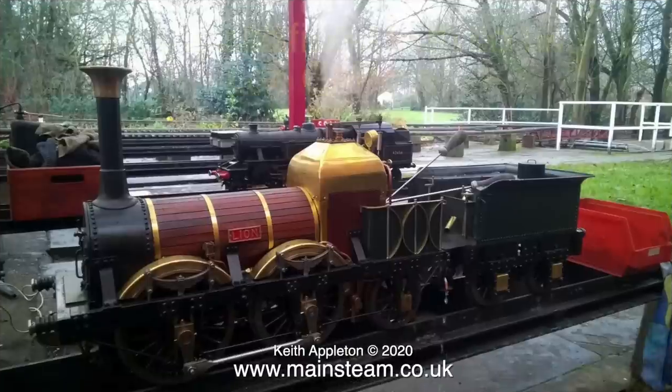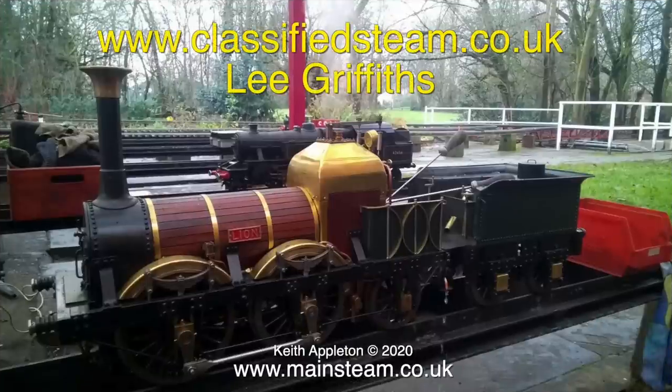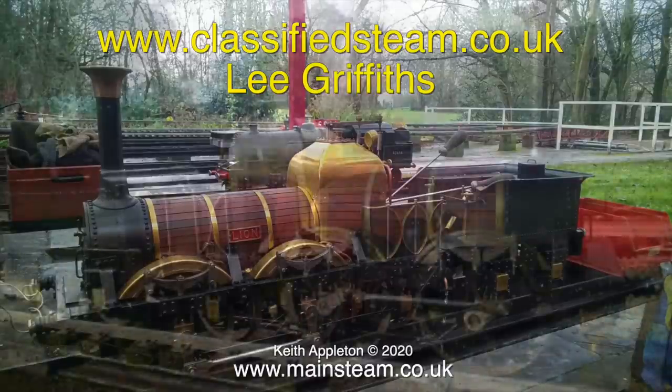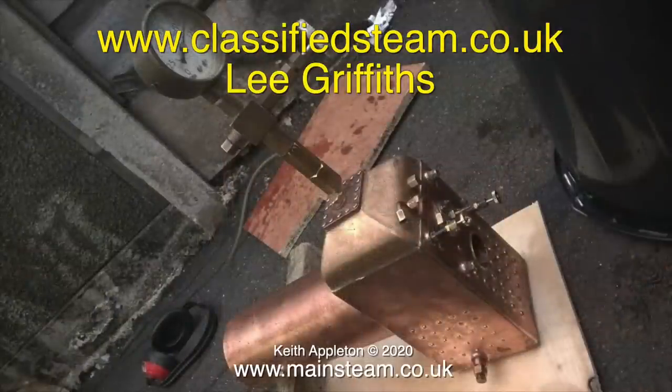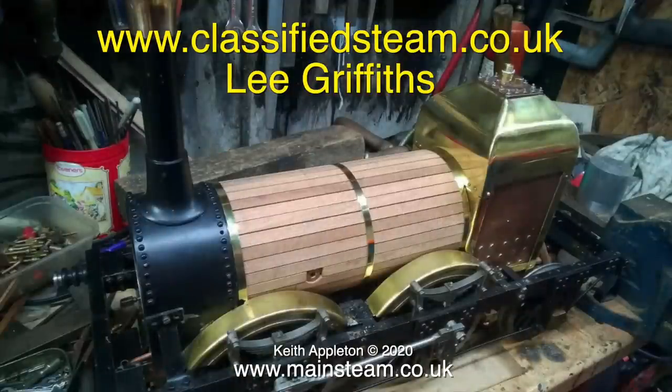I bought this engine from a man called Lee Griffiths, and Lee is a member of the Ermston and District Model Engineering Society. The previous video featured this club track because that's where I was yesterday picking up the engine. Lee rebuilt this engine two or three years back. Here it is without its nameplates. The good thing about this engine is that it's had a new boiler — a professionally made boiler. This is the hydraulic test, and this is a photograph of the engine nearing completion.